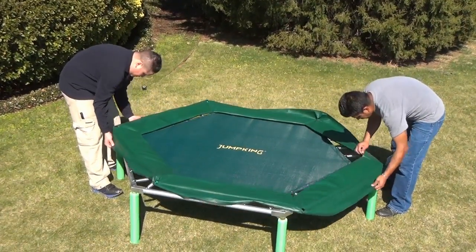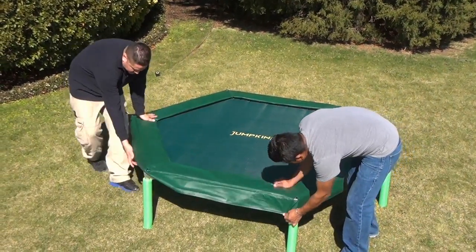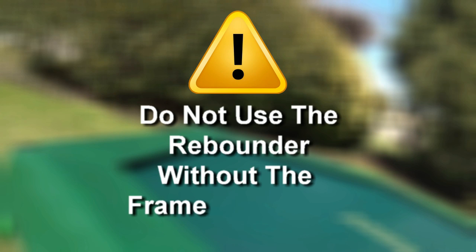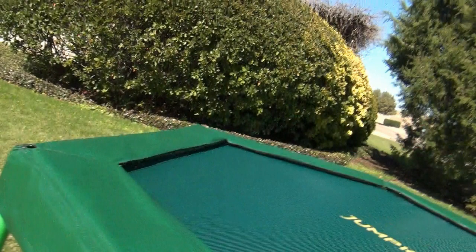Lay the frame pad on the frame. Adjust the position of the frame pad so the notches are aligned with the legs, and be sure the six enclosure frame openings are fitted to the pod connector position. Do not use the rebounder without the frame pad, which is designed to reduce the likelihood of injury to the user from coming in contact with the rebounder frame. The rebounder is now fully assembled — make sure that all parts are securely attached.